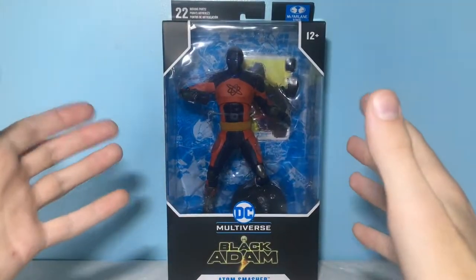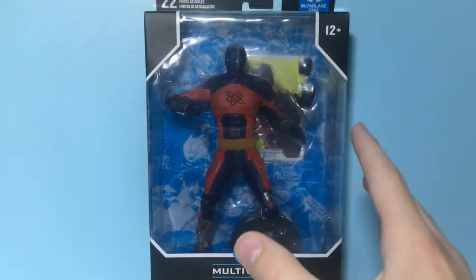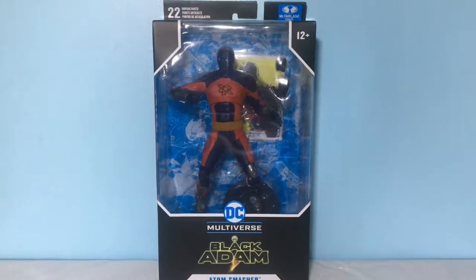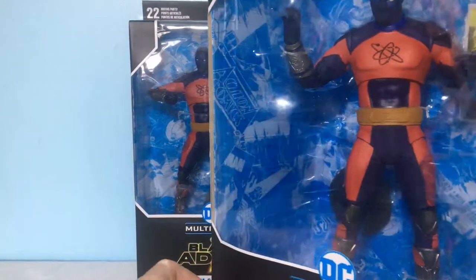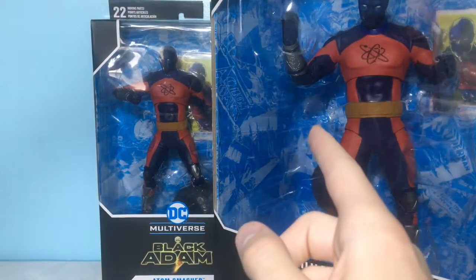Hey guys, today we're gonna be taking a look at the McFarlane Toys DC Multiverse Atom Smasher figure from the new Black Adam movie, as well as the Atom Smasher Mega Fig. I can't wait to take a look at these figures, so let's get into their packaging.